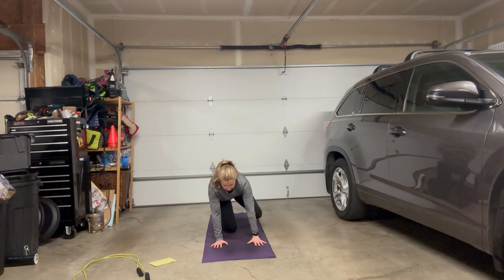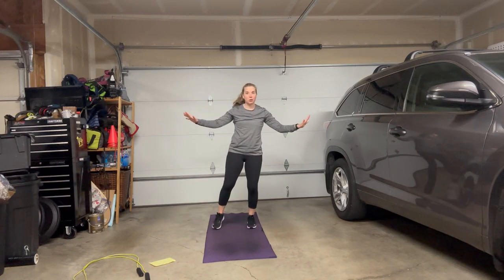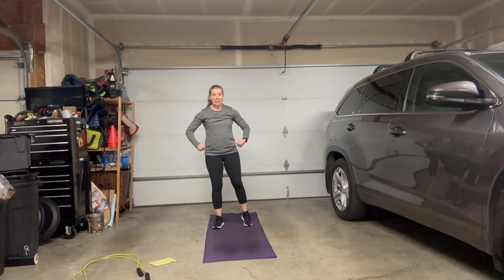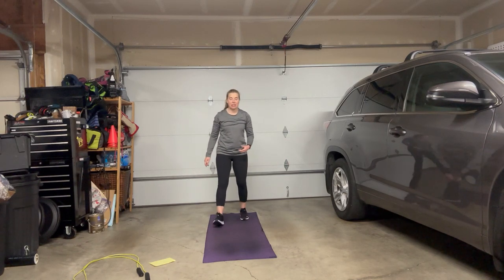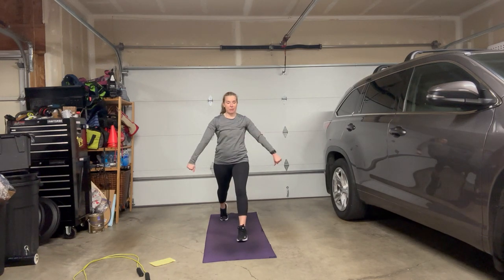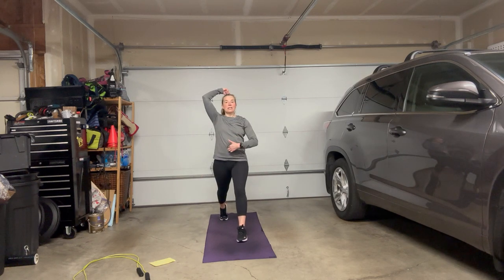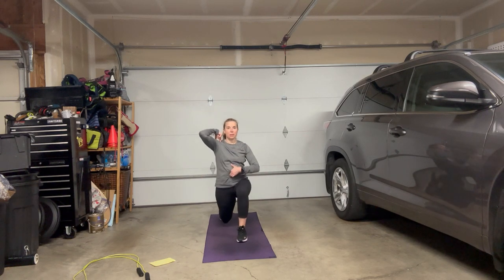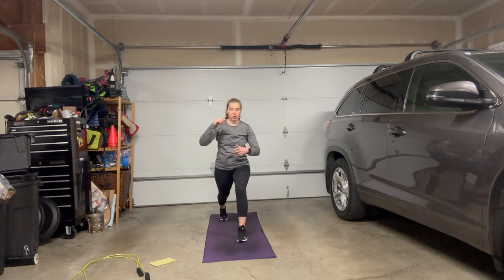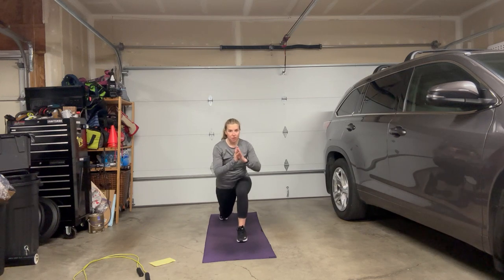Next up, we're gonna move to lunges. If you're starting out, grab a wall or a chair close by. Grab some weights to increase the complexity. We're gonna do a standing static lunge — simply go up and down. Knee can tap. You're standing nice and tall, ears over shoulders, shoulders over hips. We're not leaning forward. If I was barefoot, I'd be able to see my big toe and my second toe.